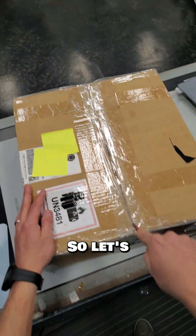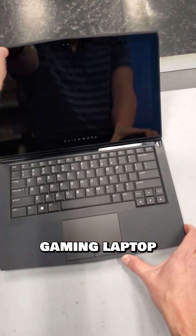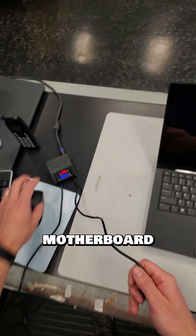I got another mail-in laptop repair, so let's see what's wrong with this one. Wow, this is a 13-inch Alienware gaming laptop, and the customer's notes said that they sent it to Dell to replace the battery, and Dell says it needs a new motherboard. Well, let's see if we can fix this motherboard instead.